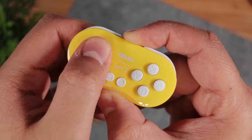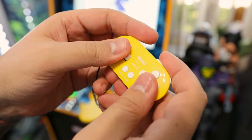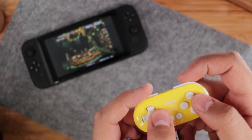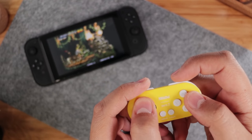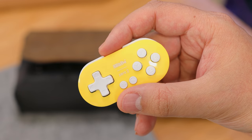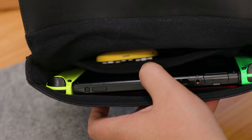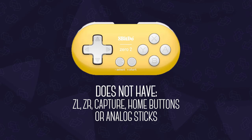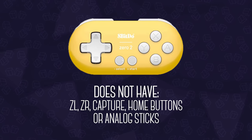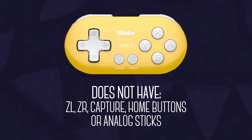The D-pad and face buttons are mushy, while the L, R, select, and start buttons are clicky. Overall they work well — no complaints there — but due to its small size, it's not the most ergonomic controller, which makes using the shoulder buttons a bit difficult. On the other hand, that size makes it perfect to just leave it in your carrying case so it's ready whenever you need it. When using it with the Switch, keep in mind that it doesn't have ZL, ZR, Capture, or Home buttons, and obviously no analog sticks, so it's not compatible with games that require those.